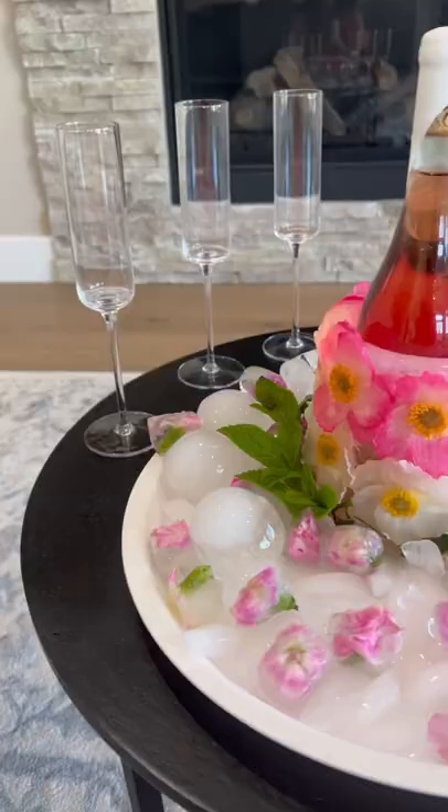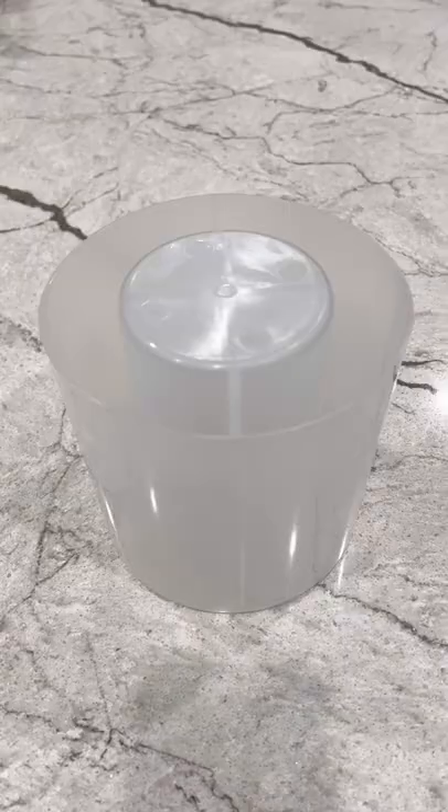DIY Drink Chiller. Looking for an easy DIY for your next get-together? Let's make this DIY Drink Chiller.